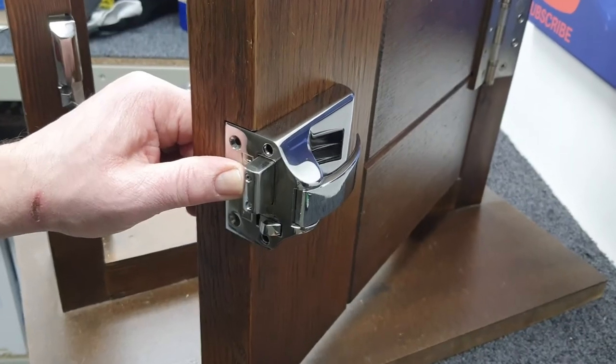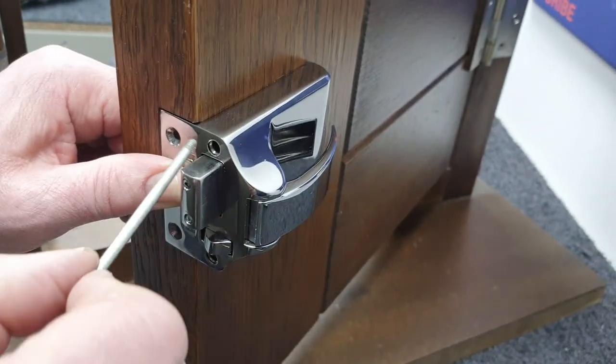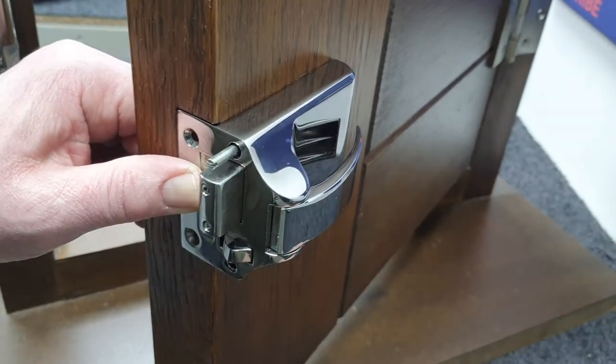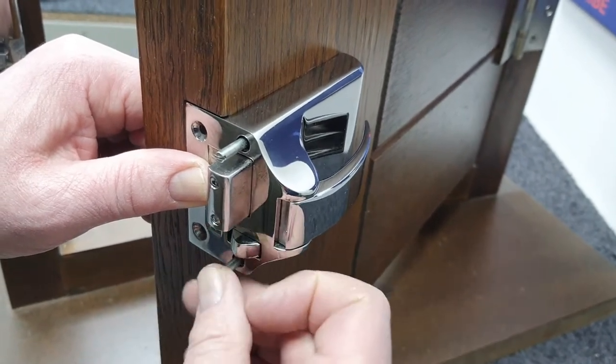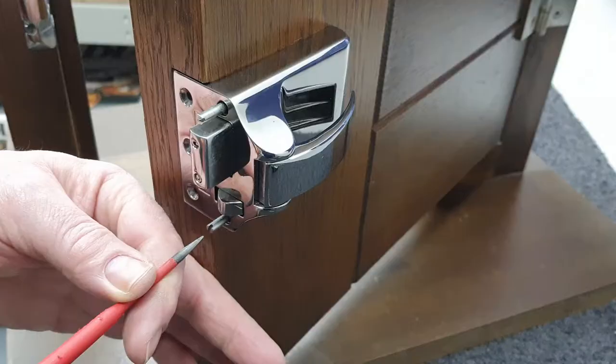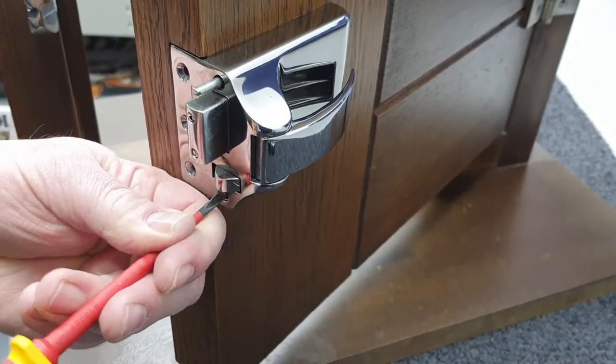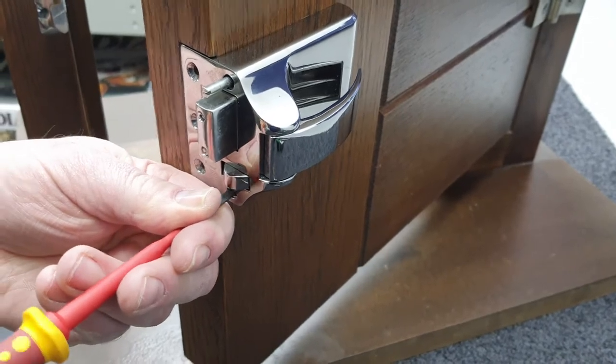Whilst holding the lock case with his thumb into the door, we're going to insert the two long screws. This will allow you to free up one hand because the lock case is now firmly on the door. We're just going to do those two screws up.